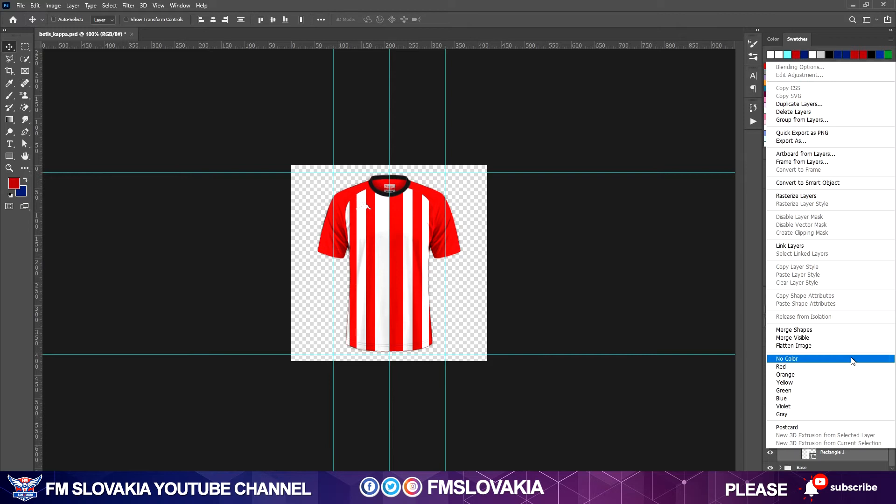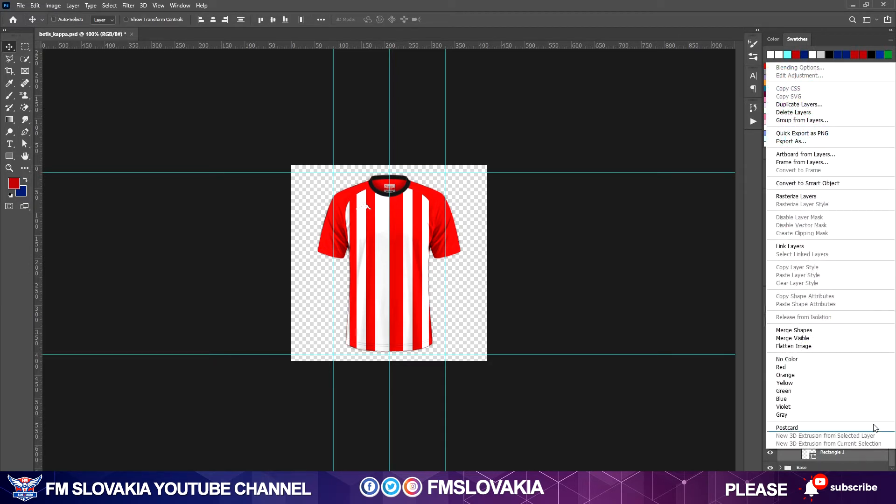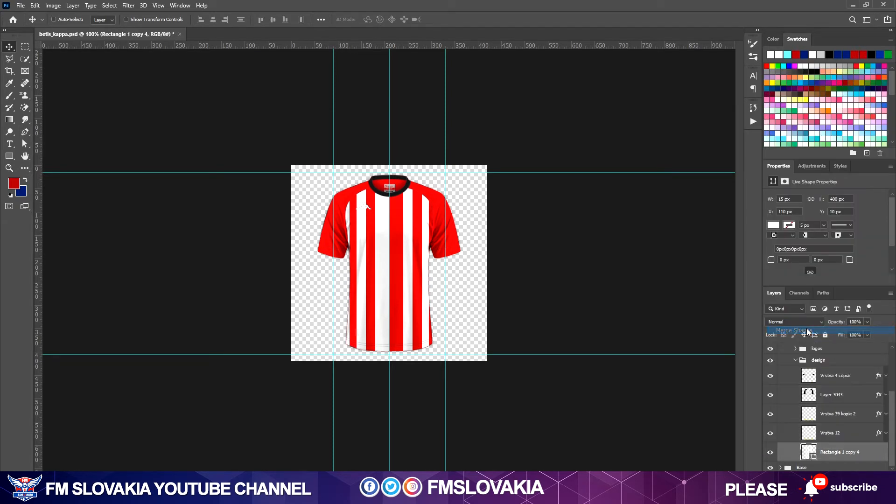Now I merge all the stripe shapes together. I select the first one, hold Shift and select the last one so all are selected, then right-click and choose Merge Shapes. Now I have one single shape containing all the stripes.